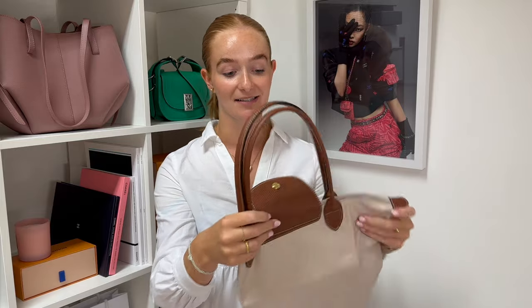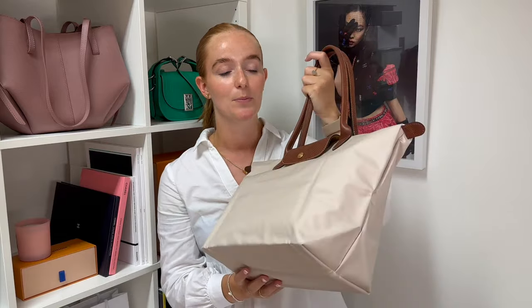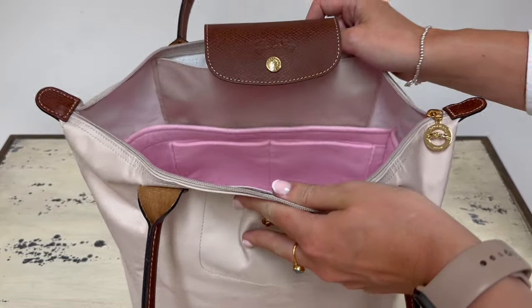Moving on to the medium size Le Pliage — ours is in the colour 'Paper' and the medium retails for £100, so it's £10 less than the large. The handbag looks pretty much the same as the large except it's a little bit smaller, and you still have the plain interior with just the one internal pocket. We have also designed a handbag liner for the medium — this one is in the colour Whisper Pink and also has five internal pockets. The medium Le Pliage is perfect if you're looking for a standard tote bag and don't carry that much, or for days when you carry a little more than usual. If you tend to carry quite a lot, I would go for the large just to be safe.